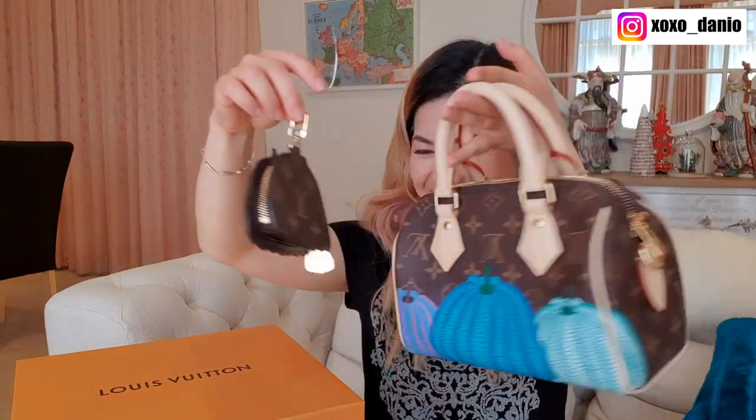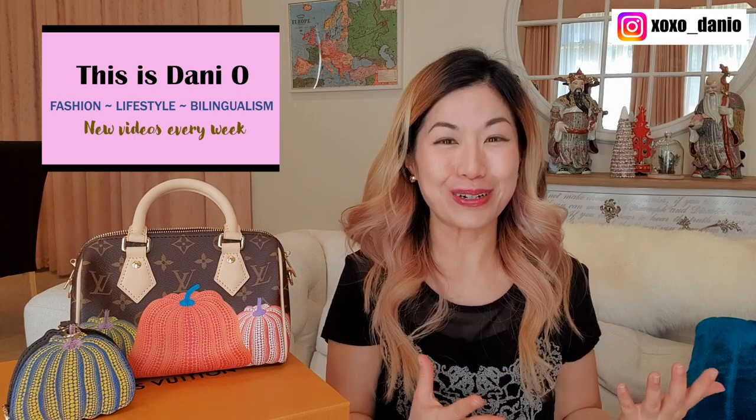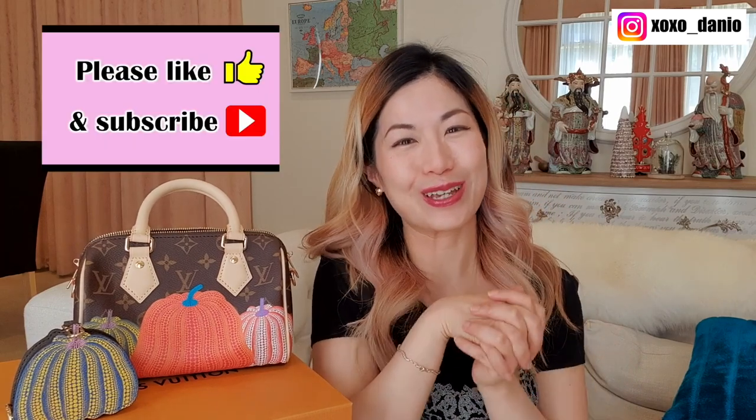If you're new to my channel, hi! My name is Dani and I love talking about handbags — handbag reviews, luxury chit-chat, contemporary brands, and beautiful leather and non-leather handbags. If you like this kind of content please consider subscribing and turn on notifications so you'll be informed every time I upload.